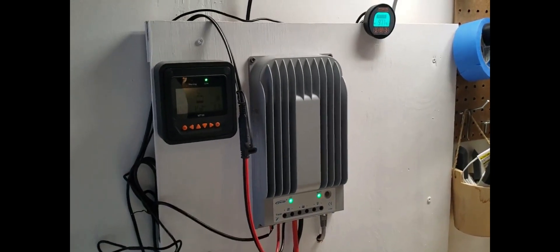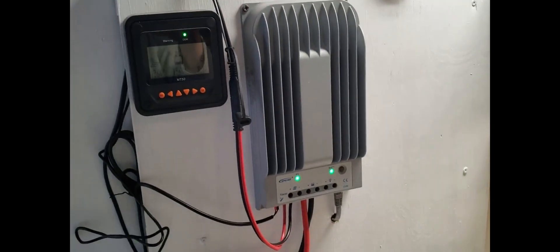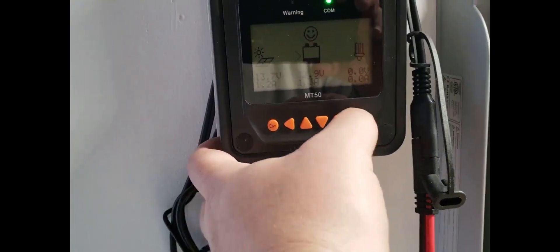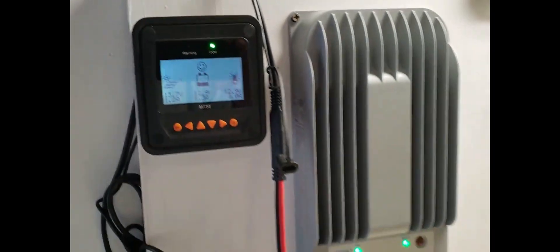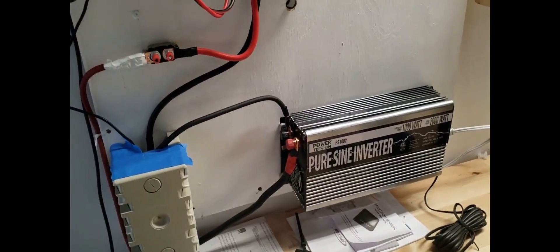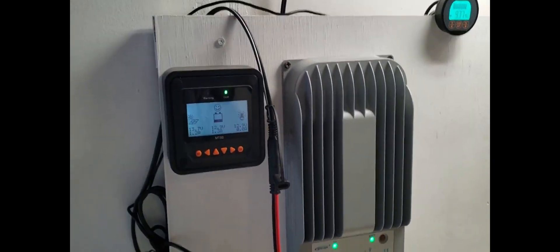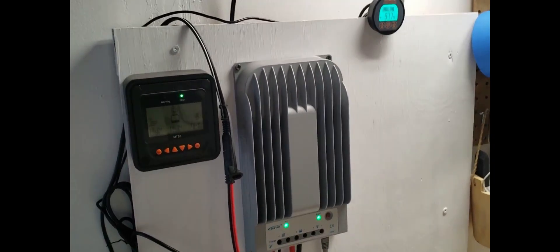I'm actually doing a lot of these projects because I'm trying to see how much I can do with just solar power. The EGO batteries are going to be charged from my solar system — I have a 30 amp EP Ever charge controller running right now. Here's my system: a pure sine wave inverter, and right now I have lead acid batteries with 210 amp-hours in parallel. If anybody's interested in how I set this up, shoot me a comment.